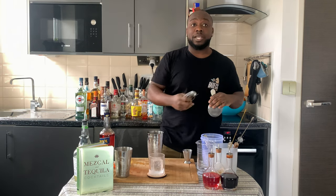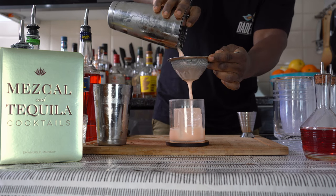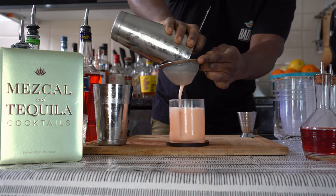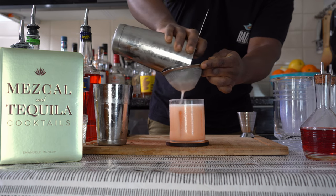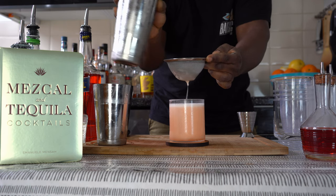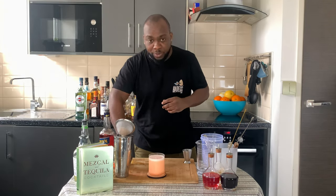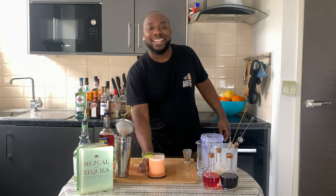Now I'm going to pour everything into a glass — there we go. And for garnish, I'm going to add a little lime wedge. Here we go! Enjoy your drink.